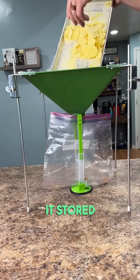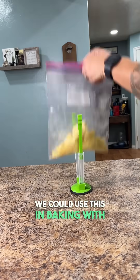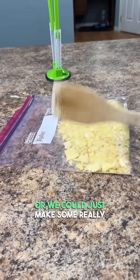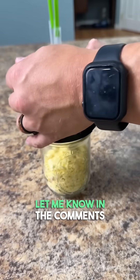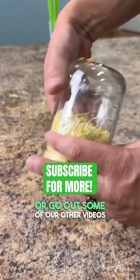Then we put it into a jar to get it stored. I'm really excited to experiment with all the different ways we can use this. We could use this in baking with some cakes, maybe some pancakes, we could use it in desserts, or we could just make some really good drinks out of this. Let me know in the comments what you would use this for. If you're interested in freeze drying, there's a link in our bio or go watch some of our other videos.